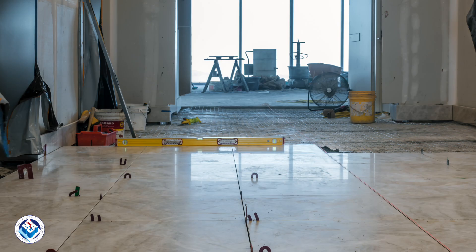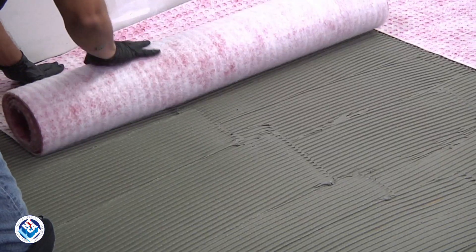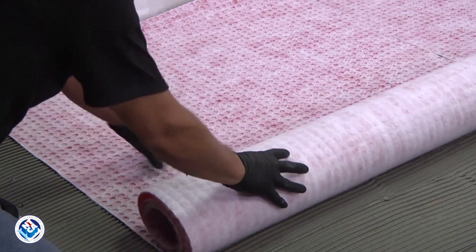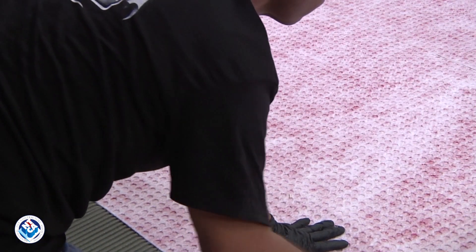Traditionally, a wire-reinforced, inch and a half thick mortar bed was used with a cleavage membrane to separate the tile from the substrate. Now the best way to prevent cracked tile is to include an isolation membrane. The membrane avoids the mass, weight, and height of the mortar bed while providing better protection to the tile.